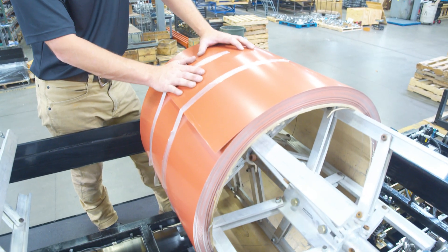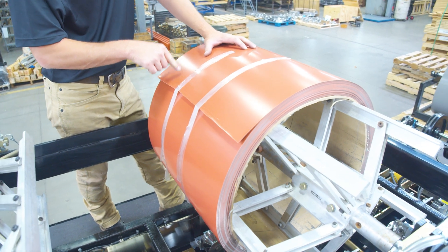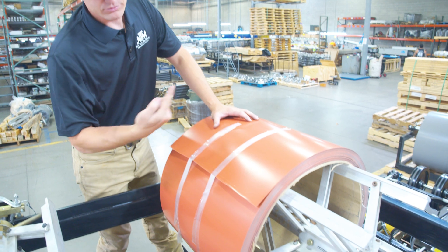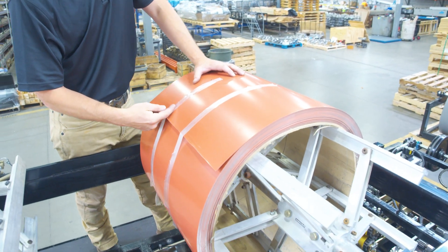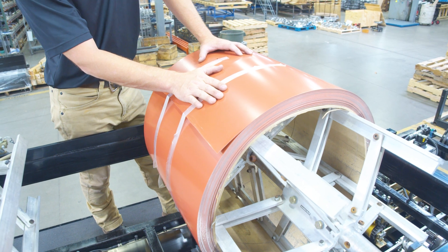Tape and/or magnets are not acceptable for securing this machine in transit. When the machine is in transit, you should have one ratchet strap around the ID and one ratchet strap on the belly of the coil.